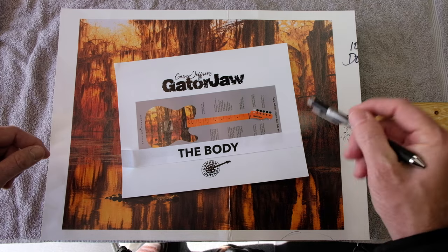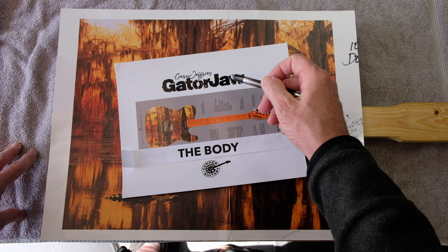How you guys doing? Today we're talking about number three in this series of the Gary Jeffries Gator Jaw Guitar Build, and today we're talking about the body.